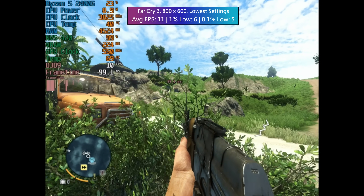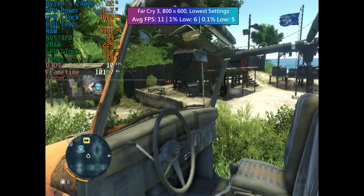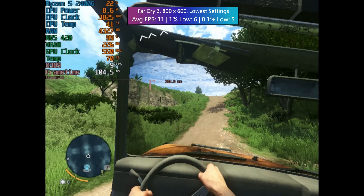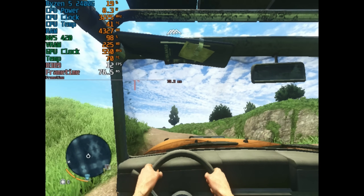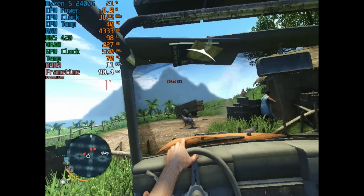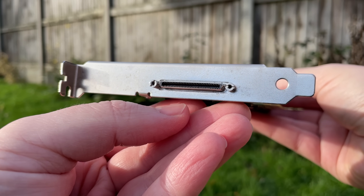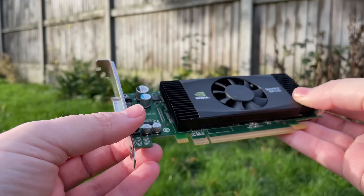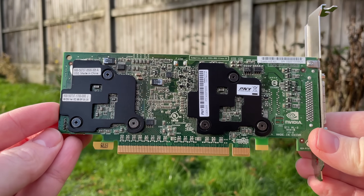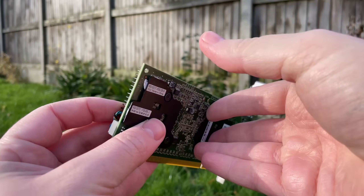Far Cry 3 ran better than CSGO, but that doesn't mean much — it could have run 100% better and still been terrible, which it sometimes was. This is Nvidia's old dual GPU Quadro, one of a few different 400 series models. The first example of a dual GPU Quadro was actually 2004's Quadro 4400 NVS, a PCI card. For gaming they're probably all going to be bad, but for workstation usage on a very tight budget you can still get decent use out of an old Quadro like this one. All in all, thank you for watching — leave a like, subscribe if you haven't already, and hopefully I'll see you in the next one.